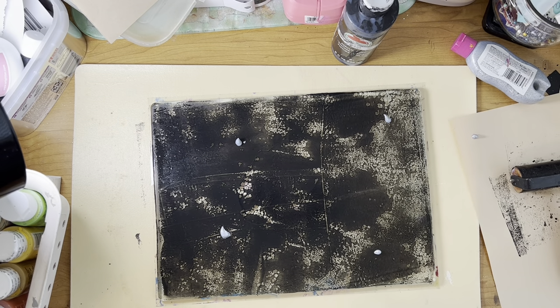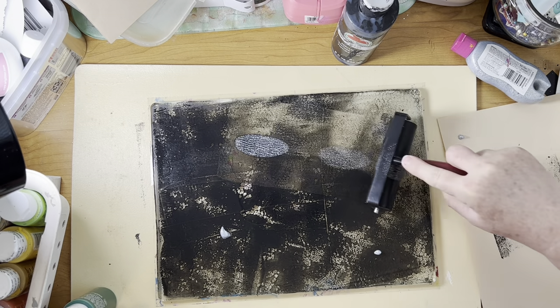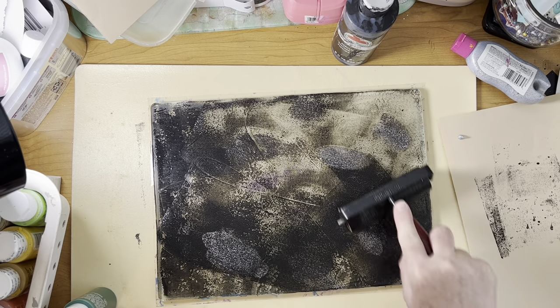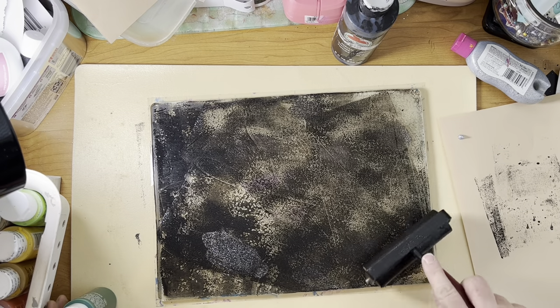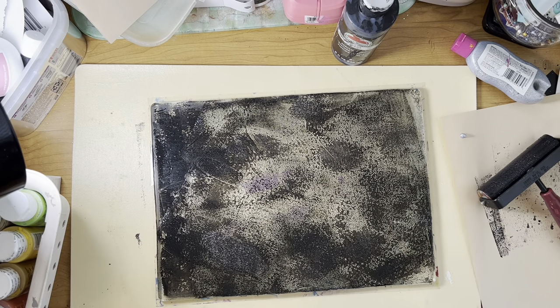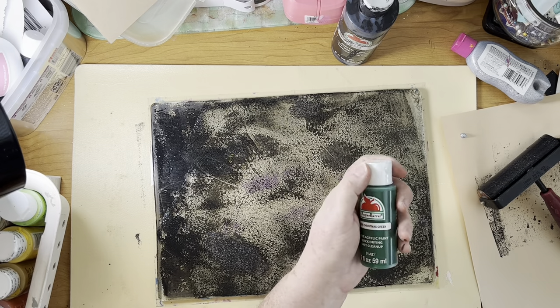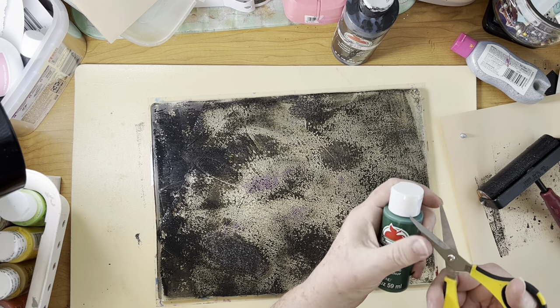Silver throughout here — it's probably just going to give it a little bit of sparkle. That black wants to come up. It may be covering up the silver too much. This is why we're practicing on a paper before I get to that black paper.